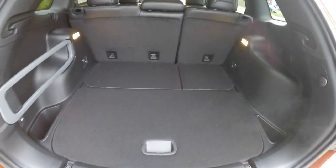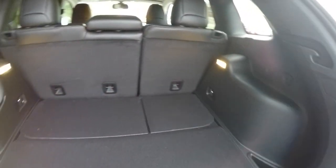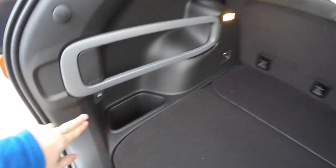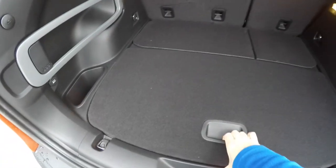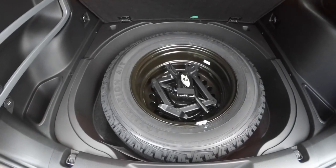Taking a look at the luggage area — it is very nice and spacious. It is illuminated on both sides, has a couple of grocery bag hooks, a Jeep cargo management area, and a 12-volt power point. Underneath the floor you have a full-size spare tire with jack and tools.